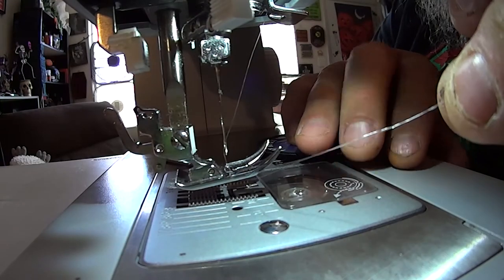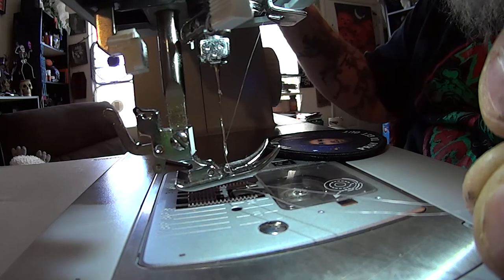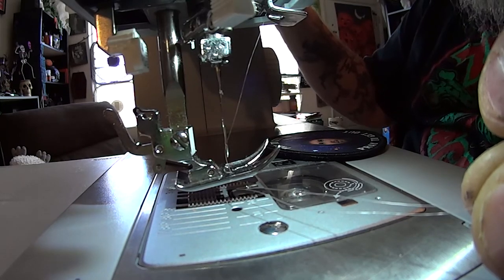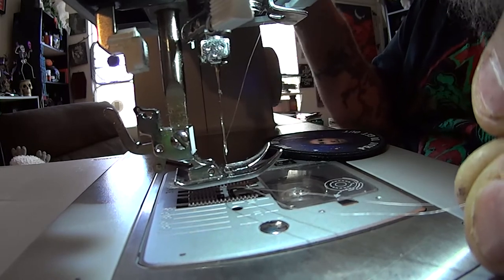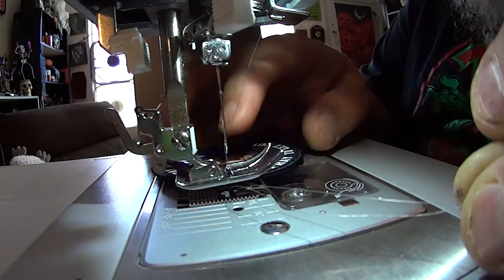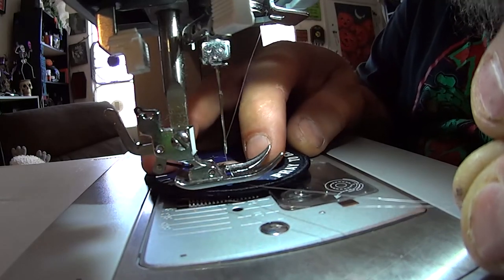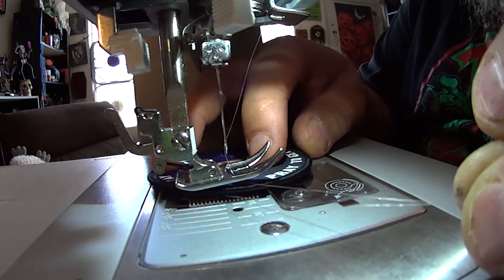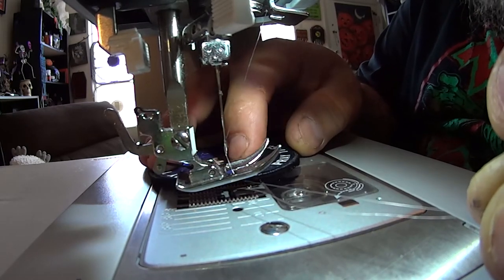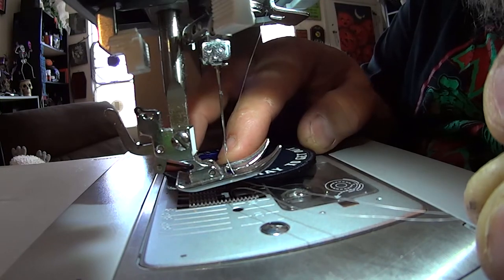We have our thread loaded up in our machine. Next thing we want to do is adjust the position of the needle over to one side — actually going to do it to the other side since the camera is sort of in the way. The reason we want it on one side is because we don't want both feed dogs on the bottom of the patch pulling, because it'll be hard to rotate. So if they're just pulling on one side, it'll be easier to spin the patch around.